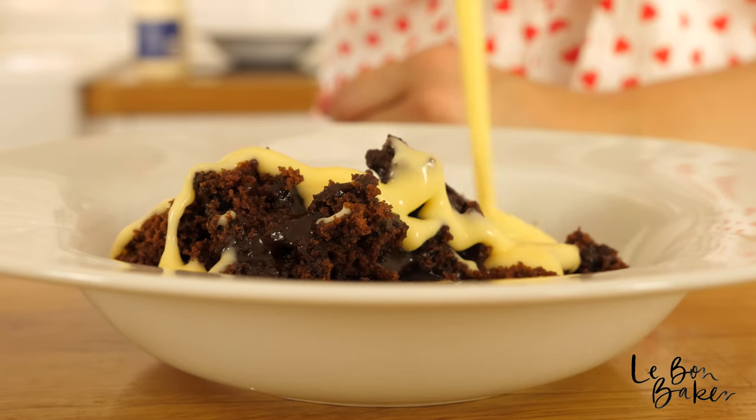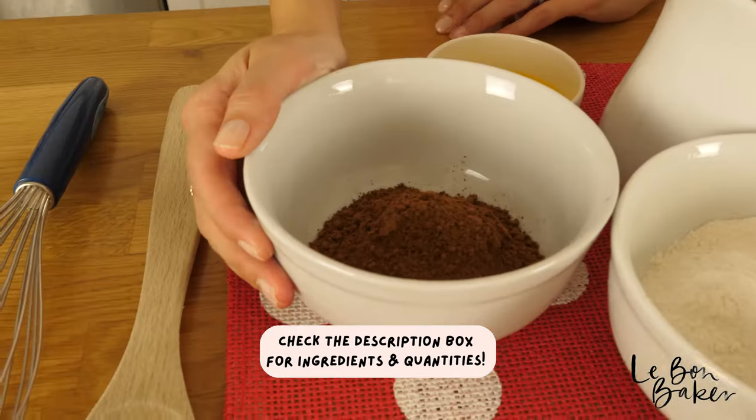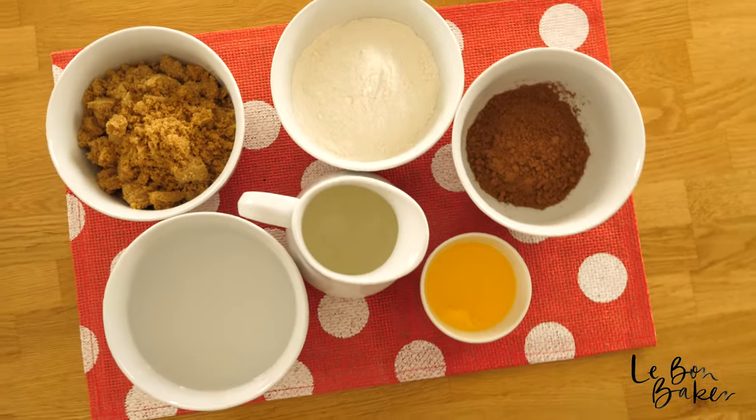Hello team, we're going to be making chocolate self-saucing pudding. Turn on your ovens — I've got mine on 180 degrees Celsius or about 350 degrees Fahrenheit. Here are the ingredients: cocoa, melted butter, milk, self-raising flour, brown sugar, and boiling hot water. I'm only putting half of my sugar and half of my cocoa in the base mix because I'm going to use the other half for the self-saucing part.